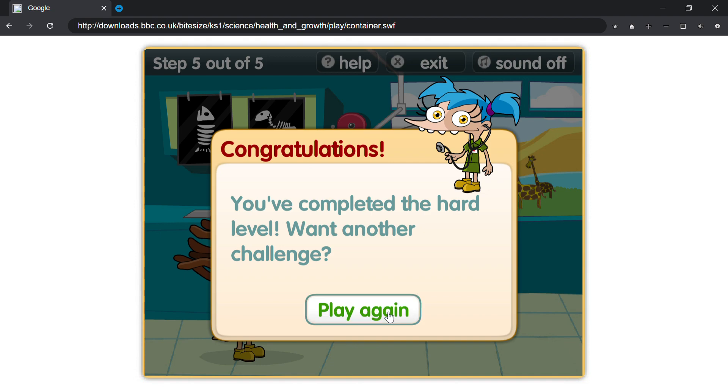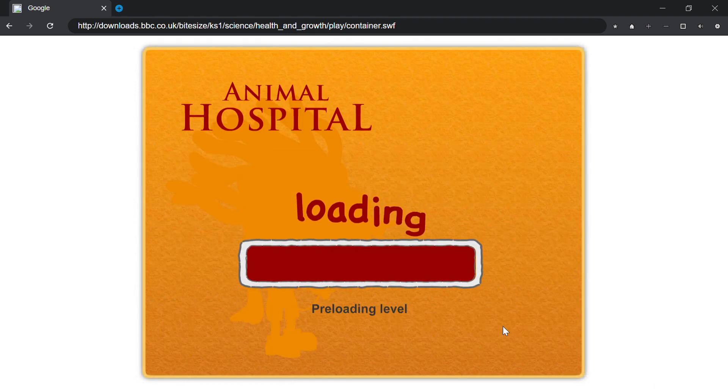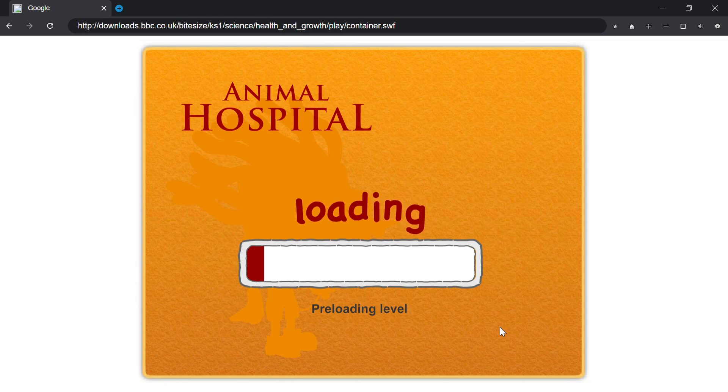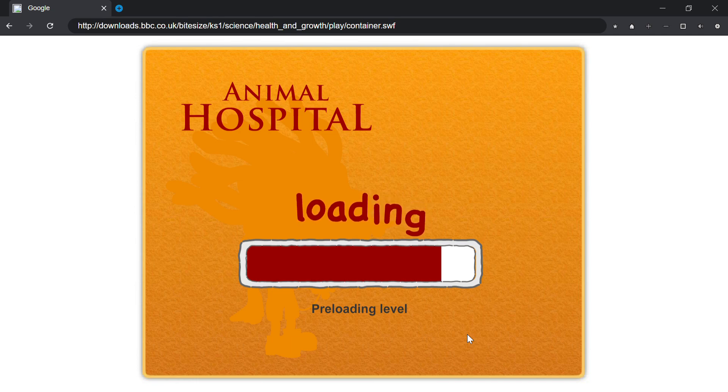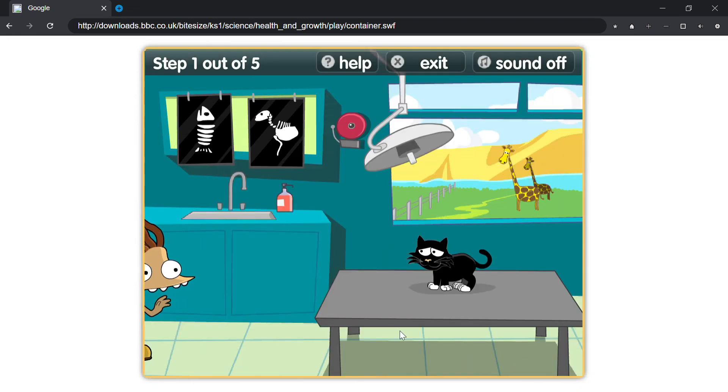Congratulations! You've completed the hard level. Want another challenge? Really hard. Help Max look after the animals by choosing one item that could make them feel better. Play.